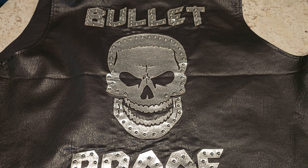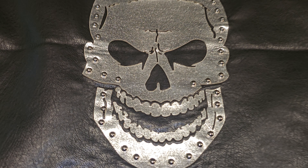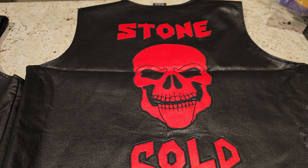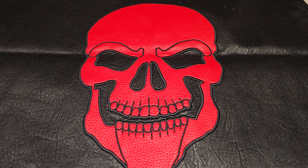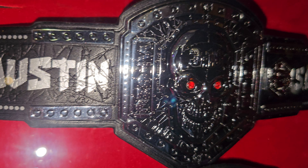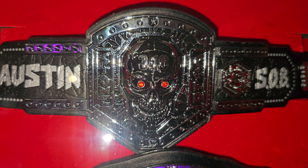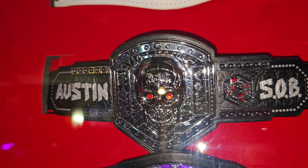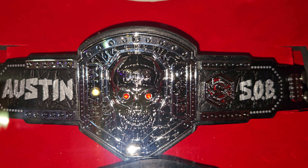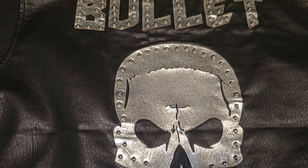On the back of the OMR vest it says 'Bulletproof' with a silver skull and rivets going around it. On the back of the DTA vest it says 'Stone Cold' with a red skull. I do believe this vest matches up well with this belt right here, but that's only my opinion.